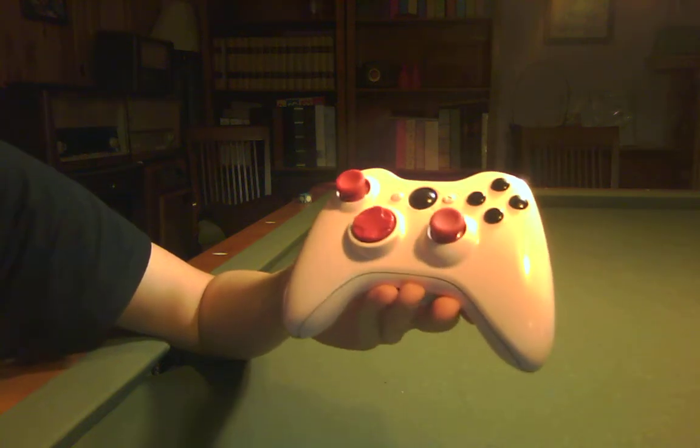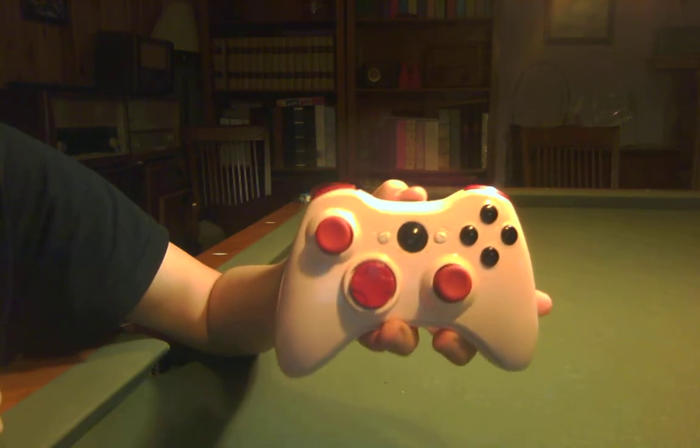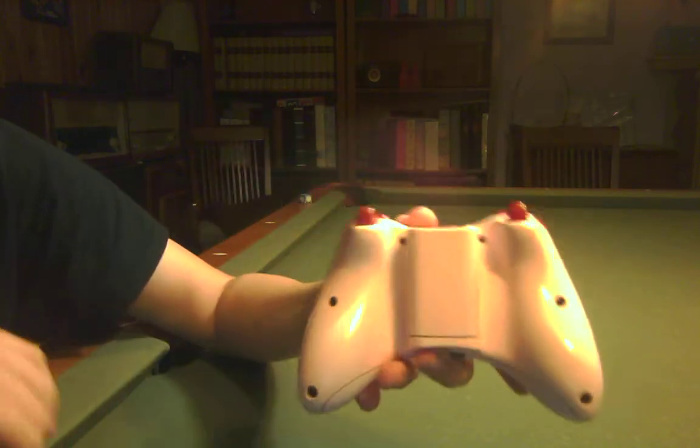Hey guys, I just painted a new controller. It took me pretty much all day because I wanted to make it real nice. It is an all pink controller, as you can tell.